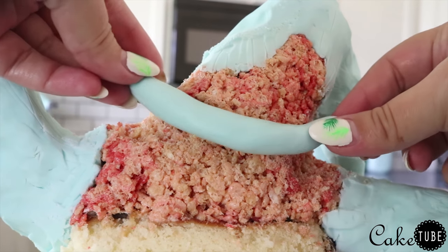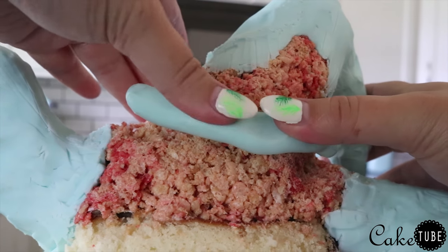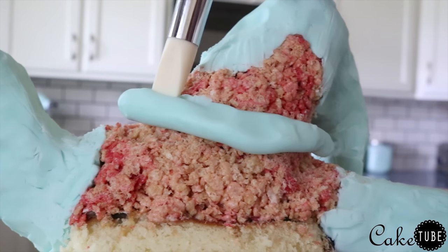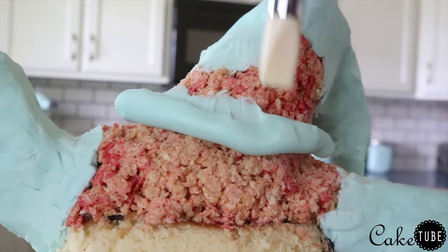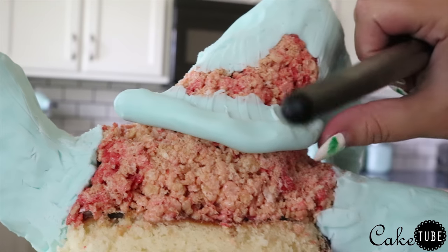Next I used modeling chocolate to make his lips and his eyes. They are very raised but underneath the fabric of his skin versus on top of them, so I wanted to do that step now so that when we laid the fondant over top it gave the same effect as his character looks in the movie.